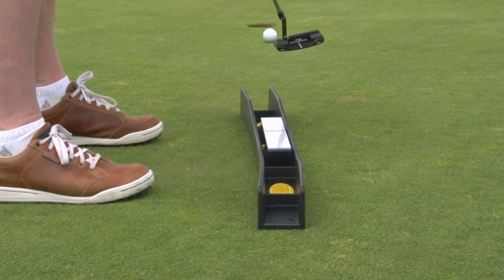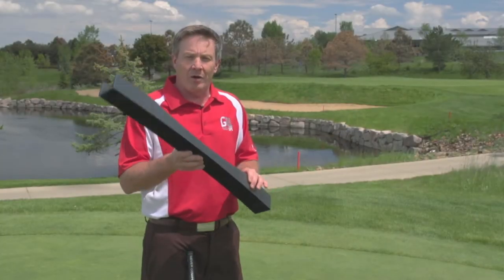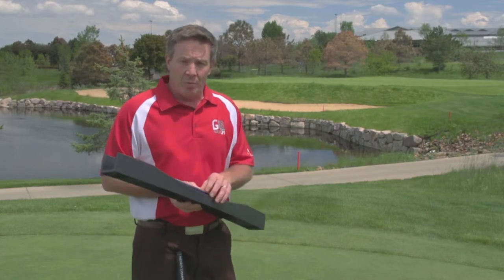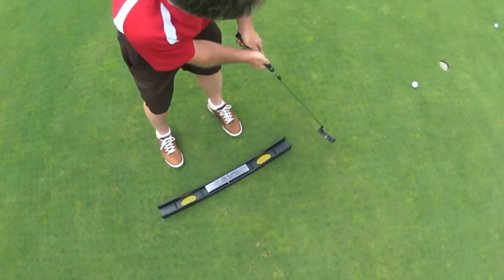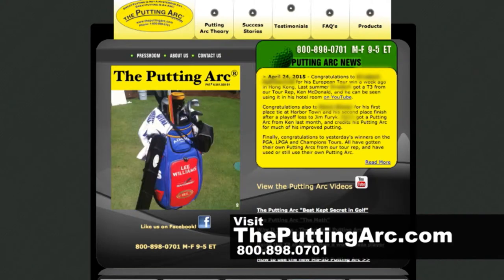So does it work? Well, on the tours it's working. The PGA Tour scoring record was set by a gentleman who used the putting arc two weeks prior to his round, and on the LPGA and the European tours, the top putters on those tours are using the putting arc. It's working for pros, folks. There's a pretty good chance it's going to work for you. Head over to theputtingarc.com and find out more.